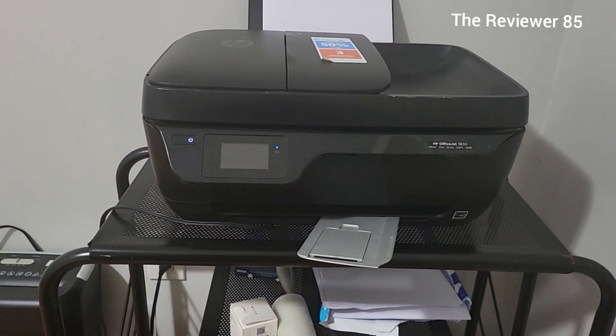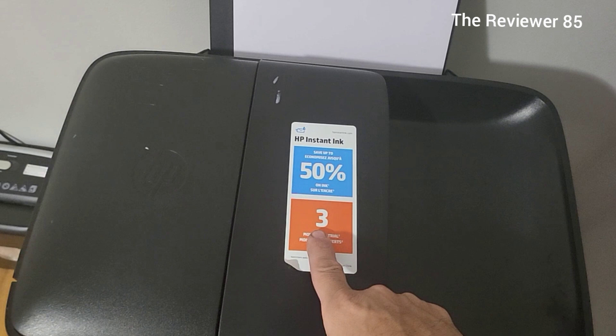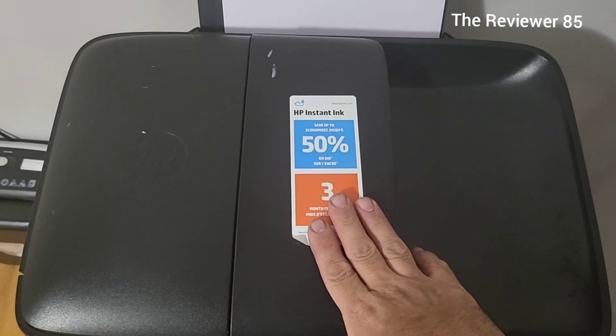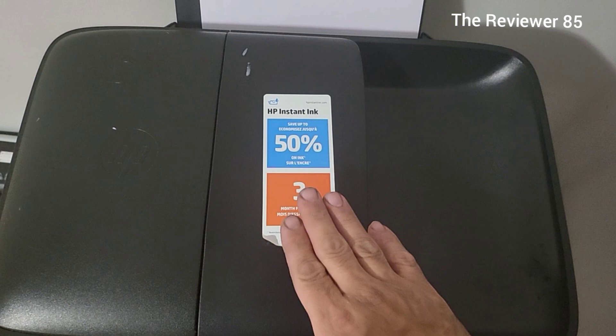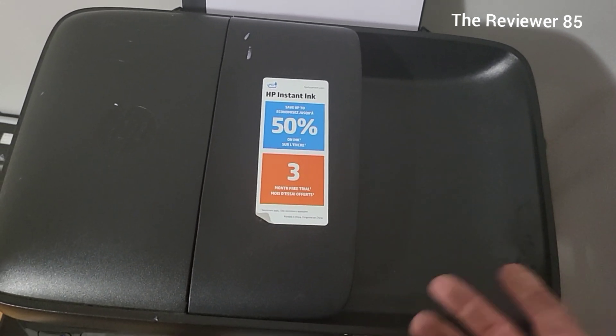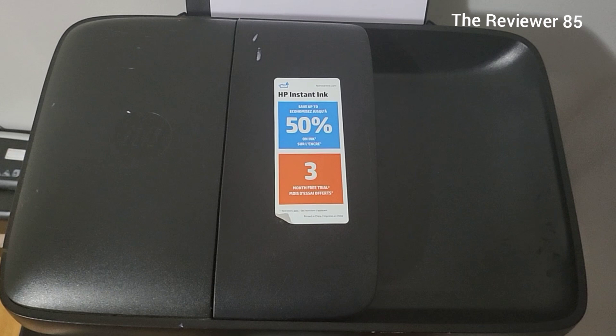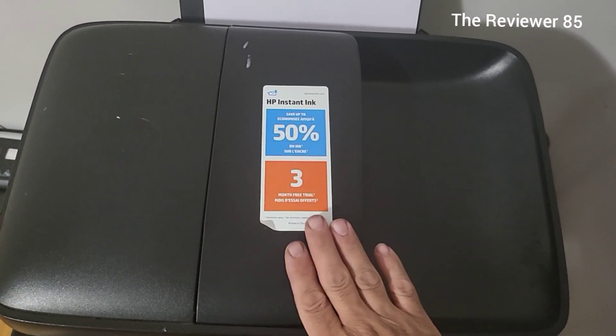If you do decide to get this printer, you should think about going with the HP Instant Ink payment plan. They give you a plan and you pay monthly, but you never run out of ink. There will be a link in the description and you get a month free if you want to try it out. When you buy the printer new, they also give you three months free.